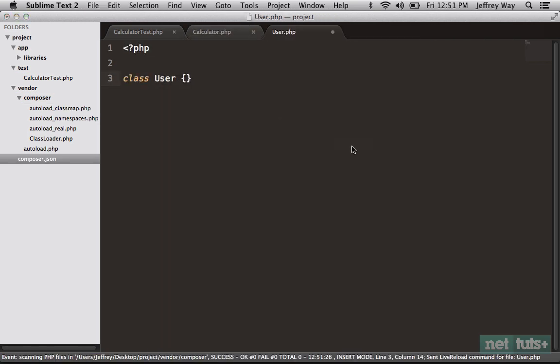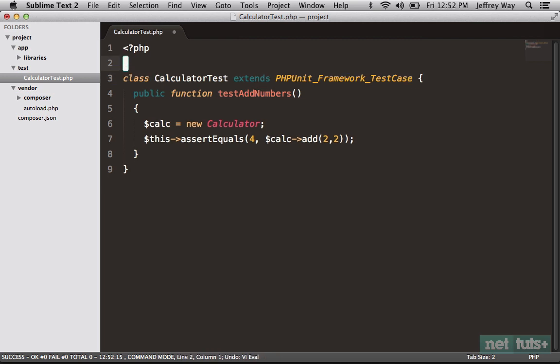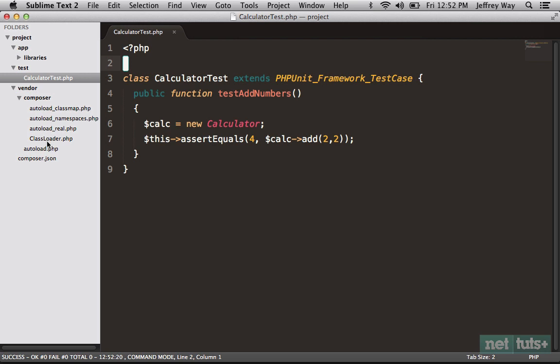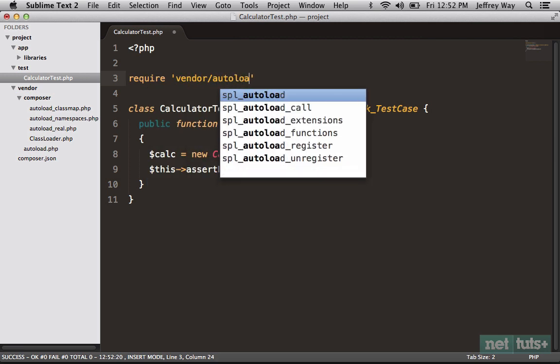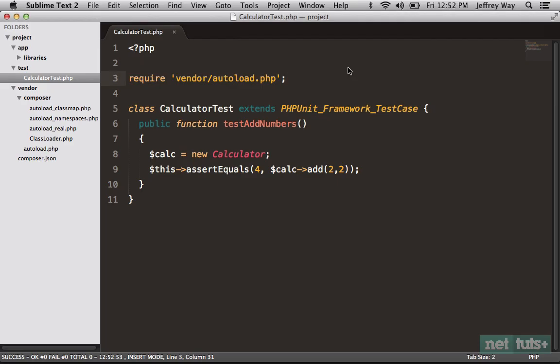Now, what has this offered us? Will autoloading just work out of the box — can we just run new Calculator and it will immediately know what we're doing? Let's try: get rid of the manual require and run PHPUnit test. Go to the top — no, it still can't find Calculator. Composer provides autoloading built in, so why are we still having to manually include it? Well, we just need to include the autoload file itself. Let's place it in the test file for now — require 'vendor/autoload.php' — and we'll fix that shortly.